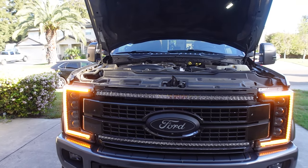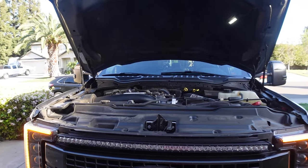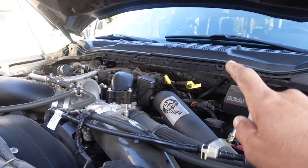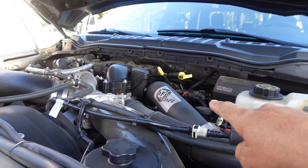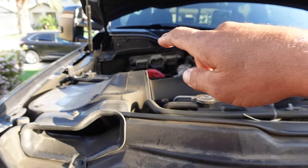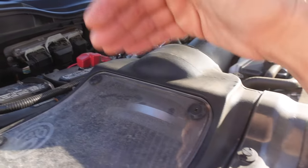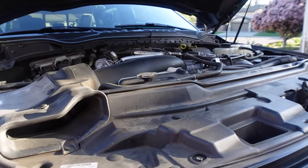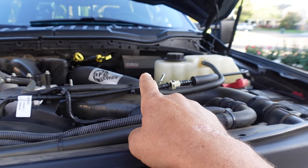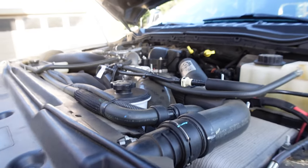We're first going to start on the engine bay here. It's a little messy — I haven't cleaned the engine in quite some time. In the engine we have the AFE hot side turbo pipe with the H&S cold side turbo pipe. We have the S&B air filter with the battery relocation. As you guys know, on the 2019 they relocated the battery so now it's in the back. As far as engine wise, there's not much more in here. You guys will notice the rocker panel for the lights — we'll talk about that in a second. This is basically just the engine.